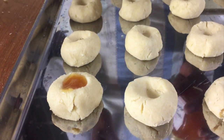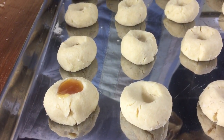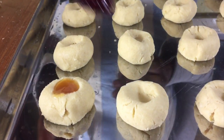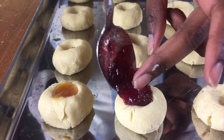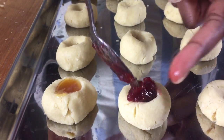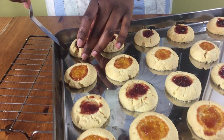I've got some apricot jam which I'm going to use — just get a teaspoon full and put it in the middle. I also have some strawberry jam; just get a spoon and put it in the middle of your cookie. Repeat the process until all your cookies are filled and then bake them in the oven for 35 to 40 minutes.